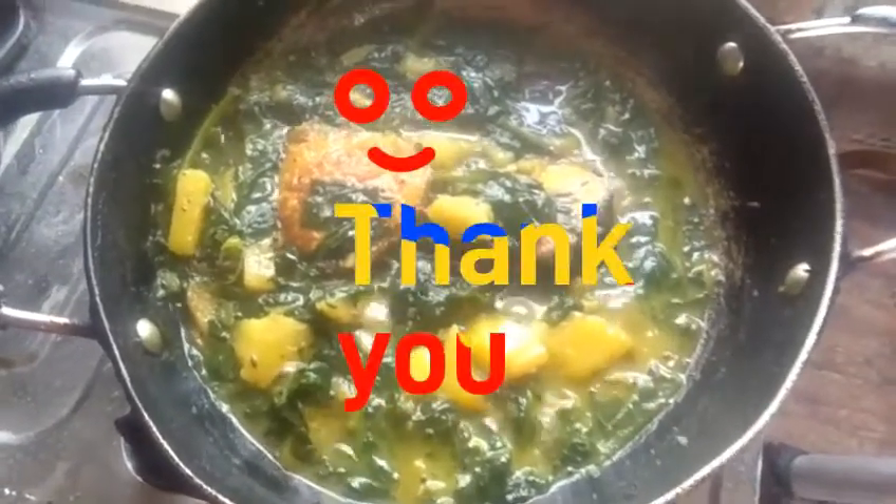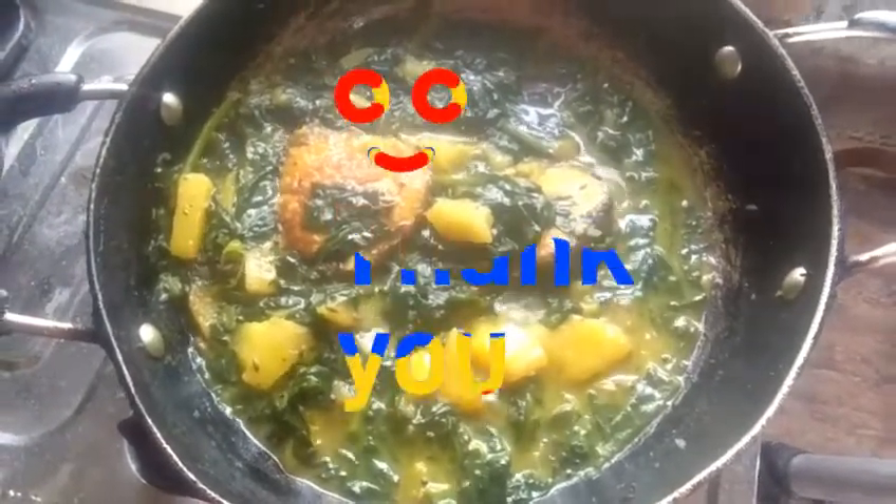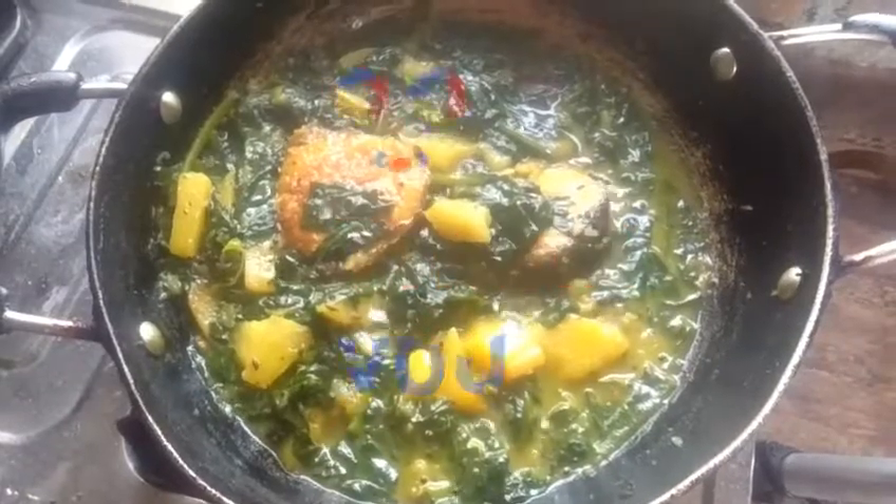If you like the recipe, please comment on this video. Thanks for watching.